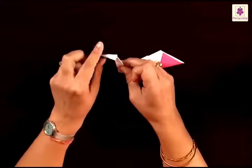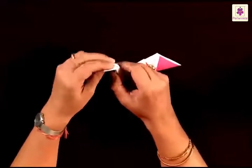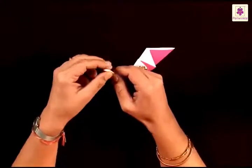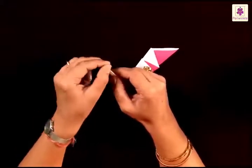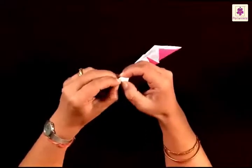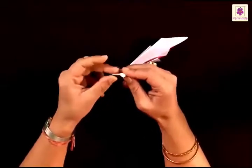You need to make a beak. So just open the flaps a little and make a valley fold, just a little further away from the tip. Unfold it, open the flaps, and make an inward fold. So this becomes a beak.